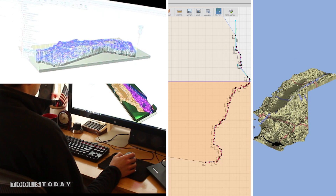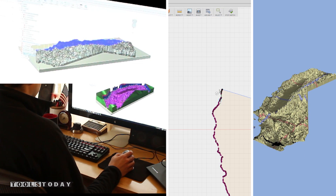In Autodesk Fusion 360, I clean up the STL by removing islands, simplifying the mesh, and converting it to a solid body.